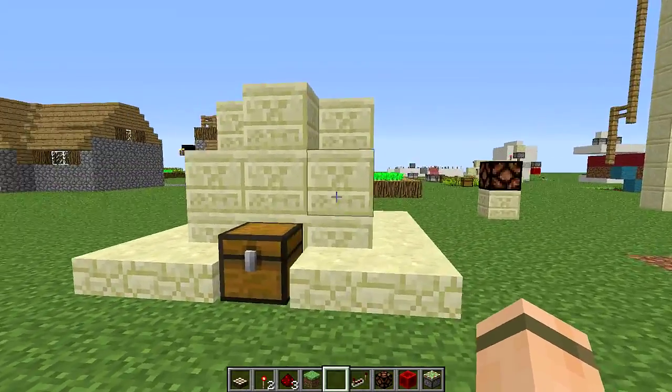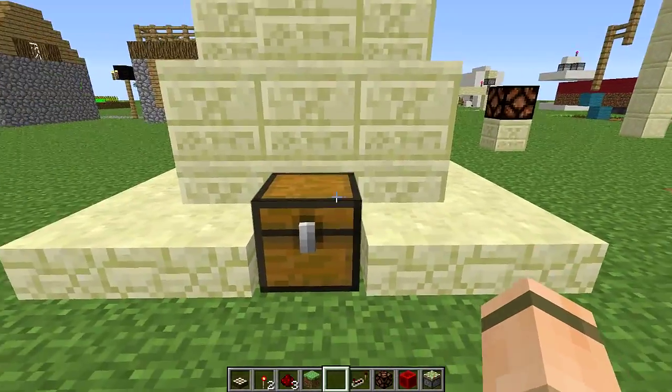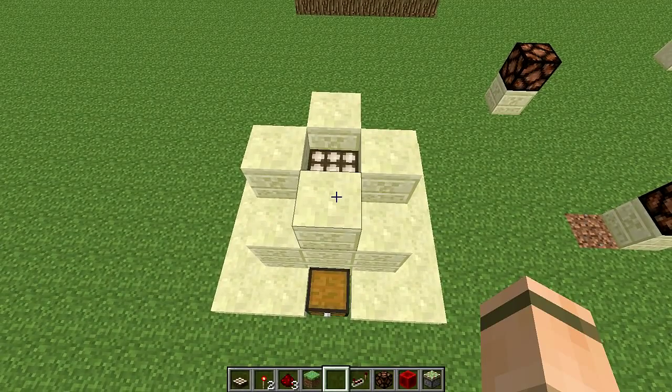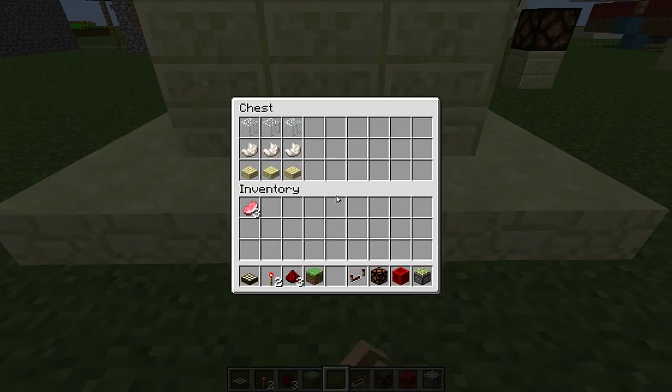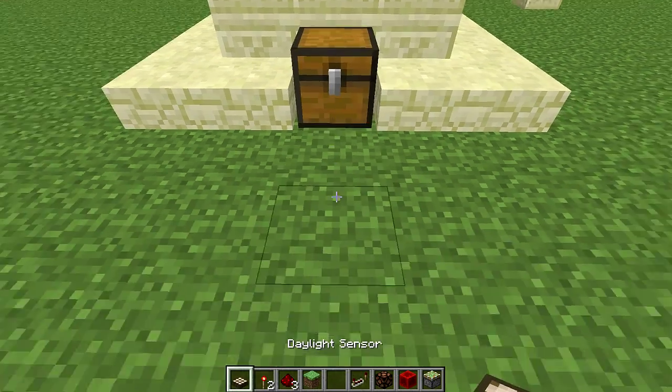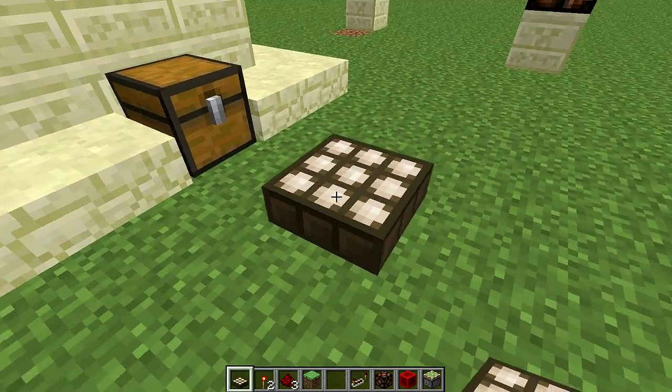To make this version that I have made here, first we're going to need an actual brand new daylight sensor. Very simple to make — all you need are 3 glass, 3 nether quartz, and 3 wooden slabs of your choice. Very simple to get: just go to the nether, grab some quartz, some sand to make some glass, and some wood and you're good. This is the actual crafting recipe — put that into your crafting table and you will get one of these fancy schmancy daylight sensors.